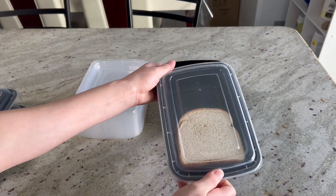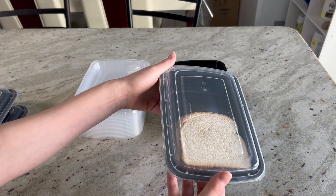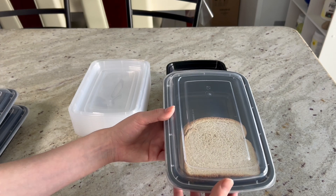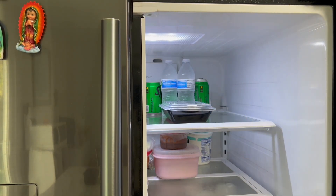So you would just close them up like this and you have your meal prep container. Now I'm going to show you how they look in your refrigerator — you can see them all stacked up and see how much space they take up.